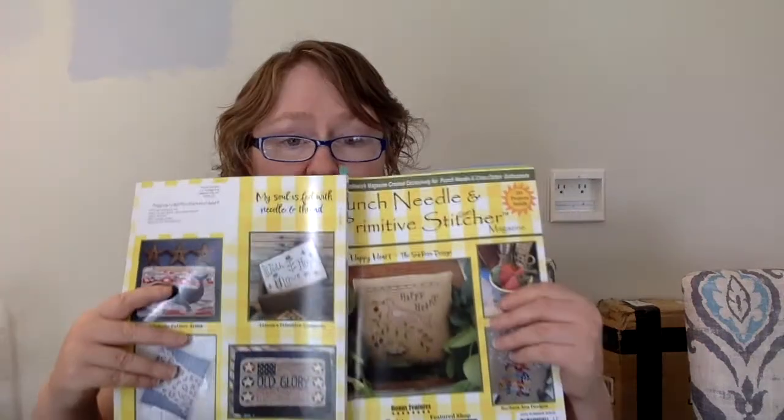This is just such a beautiful magazine and I'm going to be weird and smell it because it smells so good. If you like the fresh ink smell, that's what it smells like. The charts are all in color and the paper quality is super nice. This is a beautiful magazine.